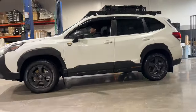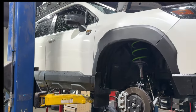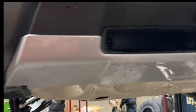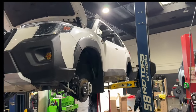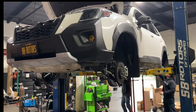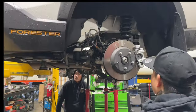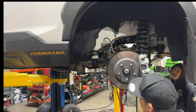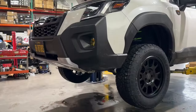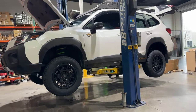Next up is a brand new 2024 Subaru Forester. This one's in for an Iron Man two-inch lift setup. The ATS two-inch lift kit comes with front and rear Iron Man 4x4 ATS coilovers pre-built for both front and rear, a subframe spacer kit, and a rear sway bar drop kit. For wheels and tires, we're installing RRW RR5H wheels in a 17x8 with a +28 offset in matte black, with 245/65R17 Toyo Open Country AT3 tires. We also installed an OEM tow hitch for the customer, and did some minor trimming to help with clearance.